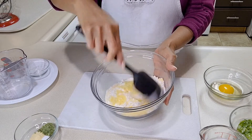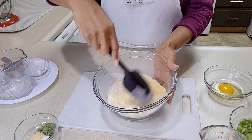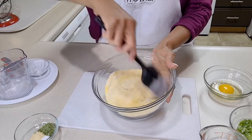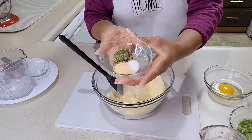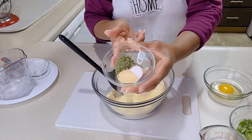a half cup of flour, two teaspoons of baking powder, and two tablespoons of sugar. I'm gonna give that a really good mix. I'm adding in my seasoning: a teaspoon of garlic powder, a teaspoon of salt, one and a half teaspoons